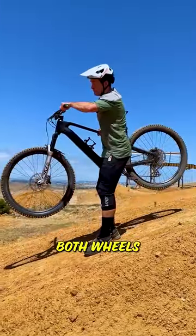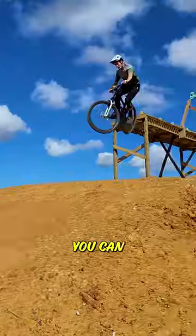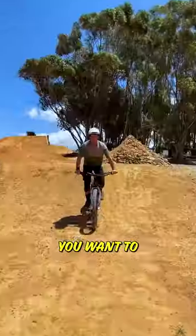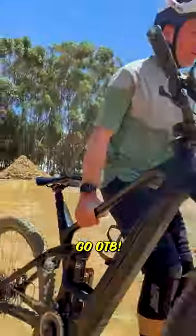Now, aim to match both wheels on the downslope. As you progress, you can land front wheel first to create speed for the next jump. And if things do go badly, you want to keep that front up, because I'd much rather 50-50 than go over TV.